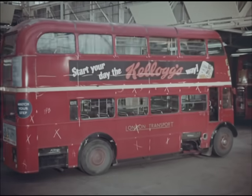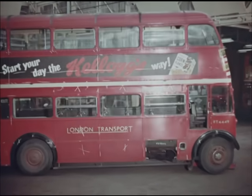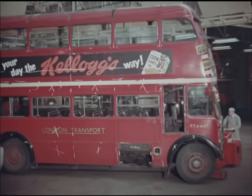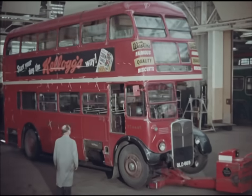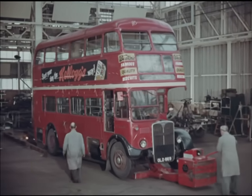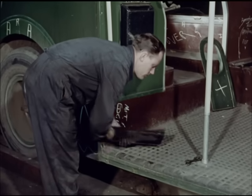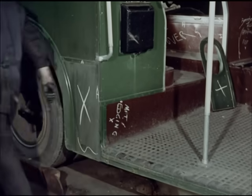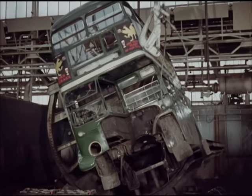Now, like a shotgun cartridge going into the breach, the bus moves towards disintegration. First, it loses its identity. Then, divorced from its chassis, it's rotated like a toy on this inverter.